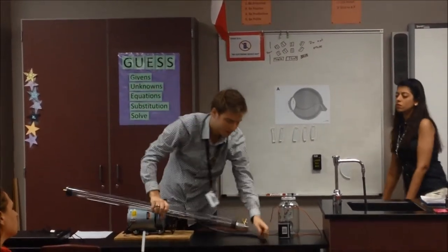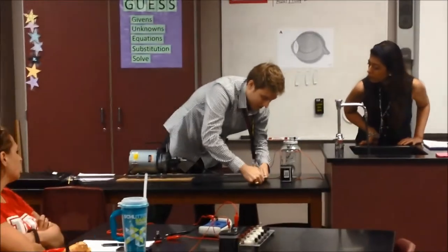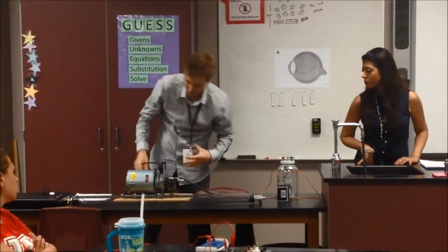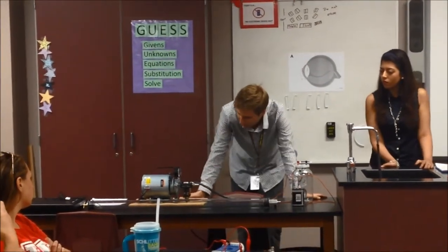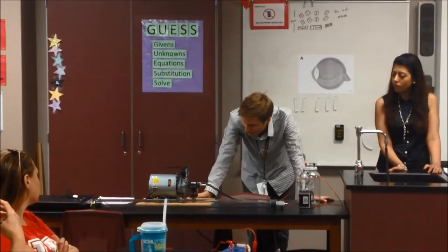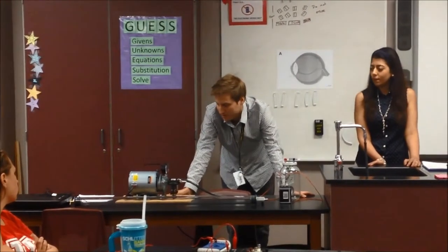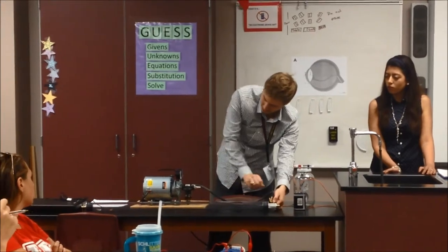I'm just going to hook it on the end here. This one I can see once it's done — it's only so powerful when I turn it on anyway. I can actually see the pressure dropping over here. It's doing it in millimeters of mercury. I'm just going to give it a few seconds until I get it close to the vacuum, as close as I think it's going to be able to get.